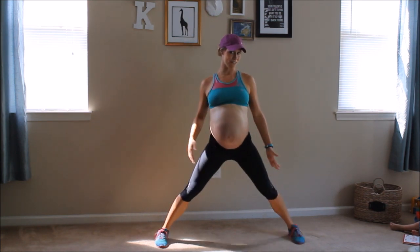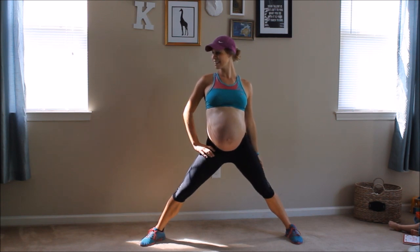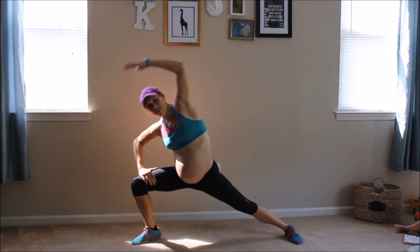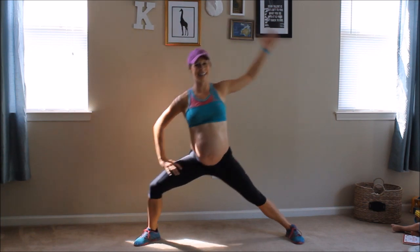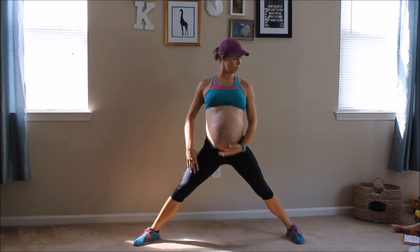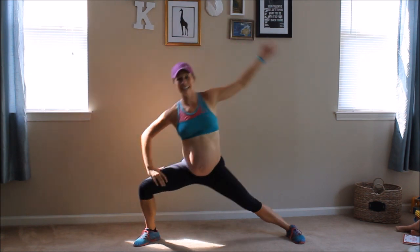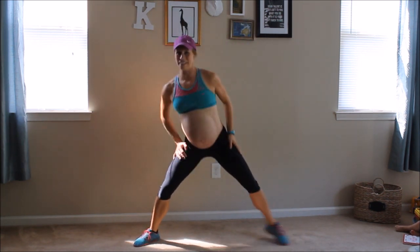Other side — left foot faces forward, right foot up to that 45 degree angle. And begin. Reach forward. Engage that inner thigh right there. I'm feeling it. Only six minutes. We're almost at the four minute mark, so hang with me. This is going to be totally worth it. Your thighs are going to love you tomorrow.